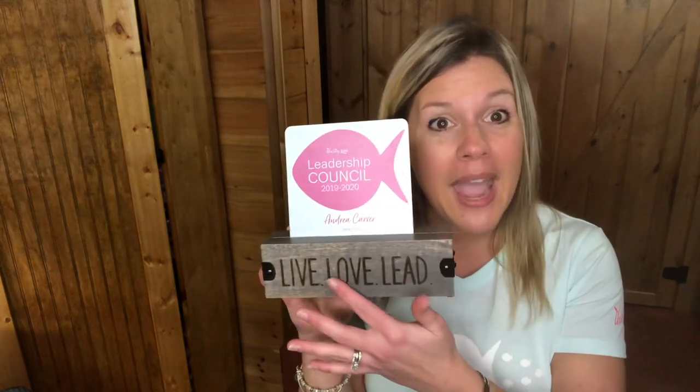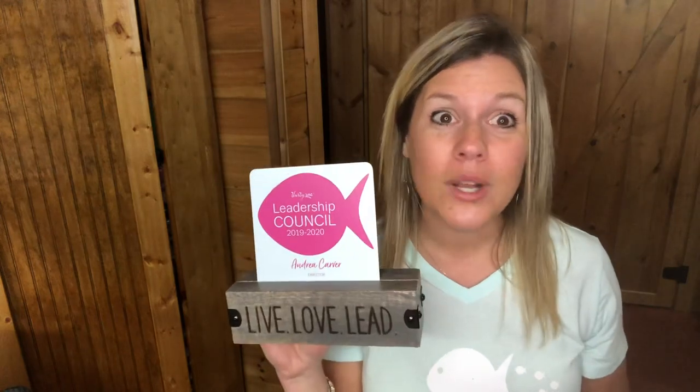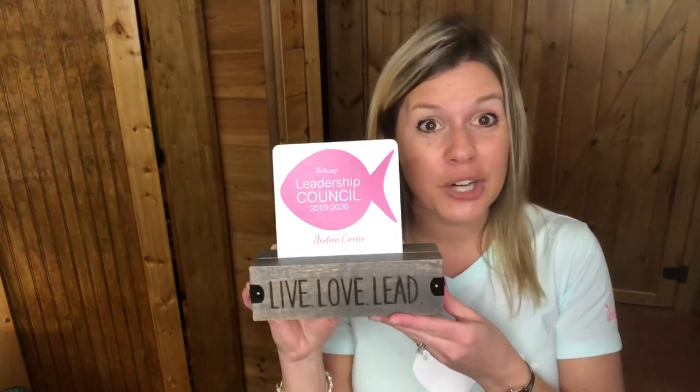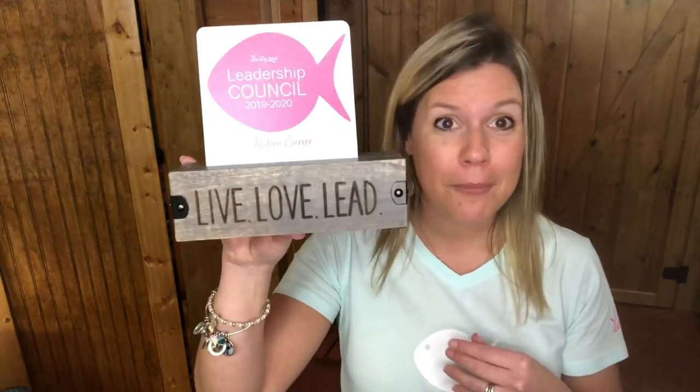If you know anything about our Close to Home collection, you know that it's made of mango wood and this mango wood comes from India. Just like any wood, no piece is exactly the same — they're all different. Now we have the option for our gray washed wood, so we have the natural wood and then we have this gray washed wood.